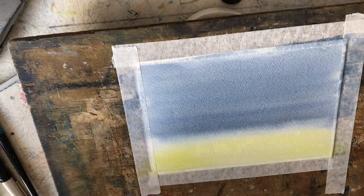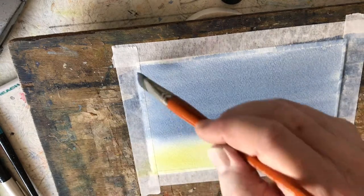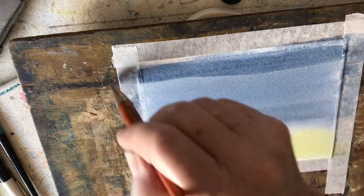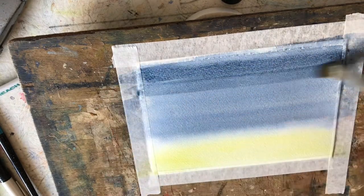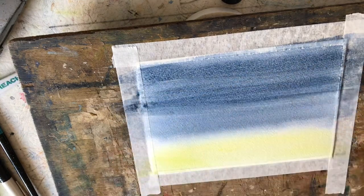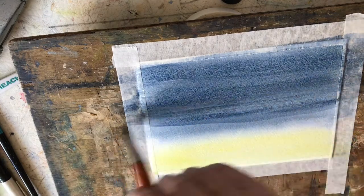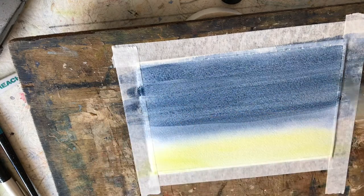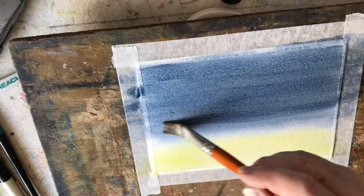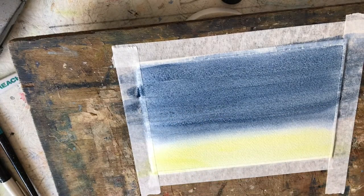We're now back and we're going to put another coat of paint on, running it across like we've done before. I really want to make this sky as dark as we can so the stars really stand out. Almost there — bring that down, then get that nice clean brush and just run it down with clean water. Now we're going to let that dry and then do our next part.